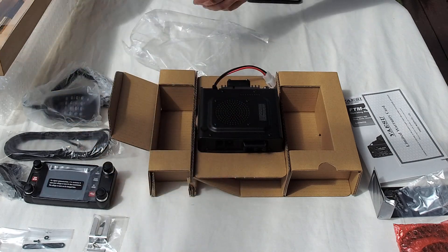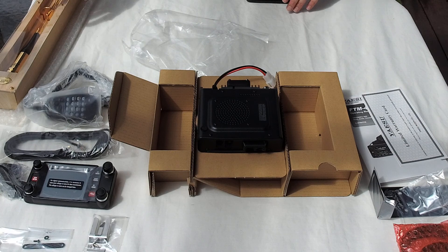Anyway, hopefully this video recorded properly. This is VK3BL and I'll catch you all later.